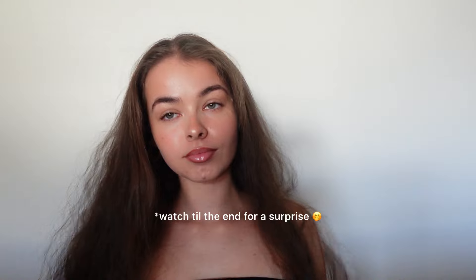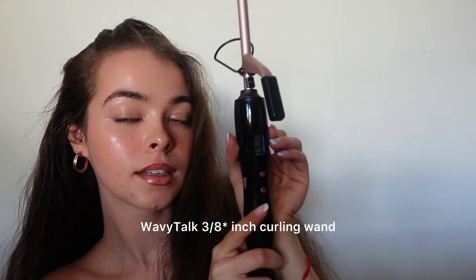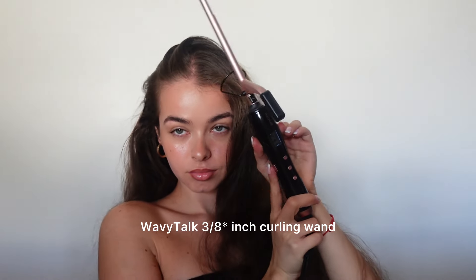Hi, how are you? I'm super excited to get into this video where I show you how I achieve some super pretty natural-looking curls. I'm going to be using the three-quarter inch curling wand by Wavy Talk, and this is honestly such a good curling iron for achieving those pencil curls. Back in the day I literally used to curl my hair around a pencil and flat iron it, and that took forever.